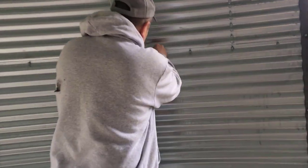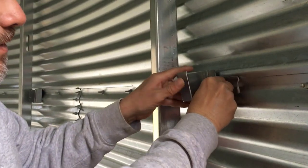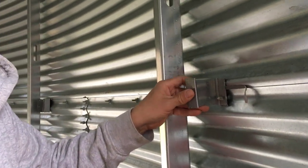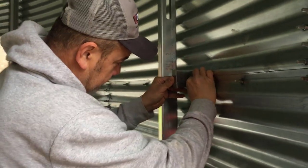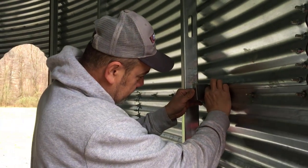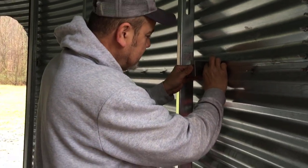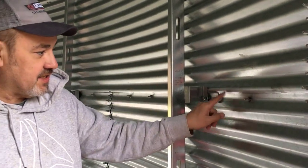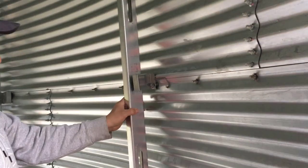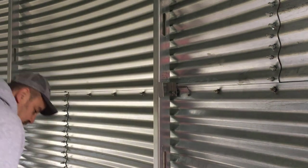Behind the bracket, he's putting butyl tape — B-U-T-Y-L — butyl tape. You can find that on Amazon; we'll put the link below. So that way when I spray foam, just in case it doesn't seal that seam — which will be behind the stud — it's extra insurance.